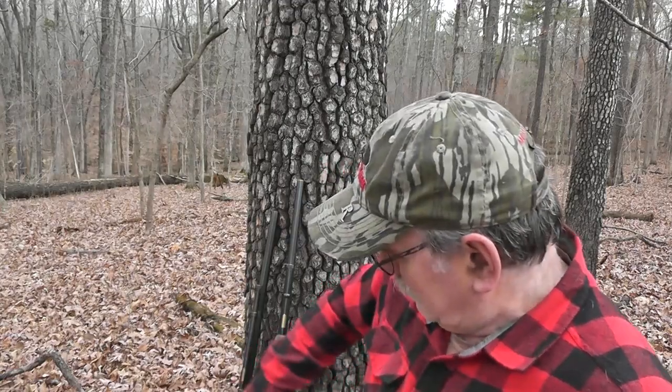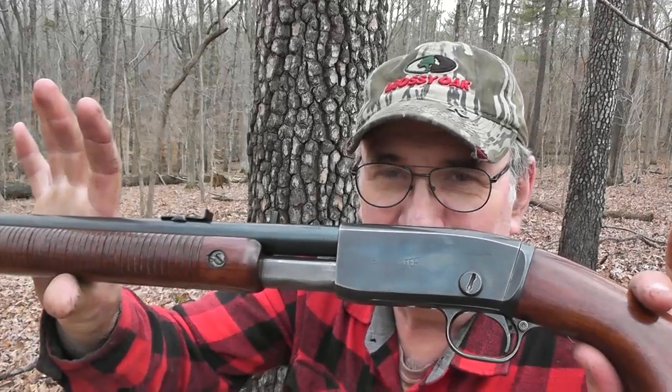Cumberland Outdoorsman here with another one of my 22 series videos. Let me take this opportunity to wish all of my viewers and subscribers a belated but happy New Year. We're about a week or so into the New Year, so let's get it started out right by featuring another American classic: the Remington Model 121 Fieldmaster.